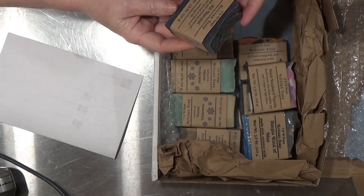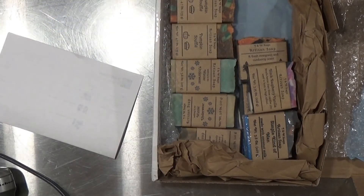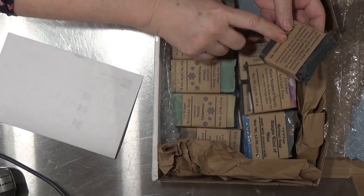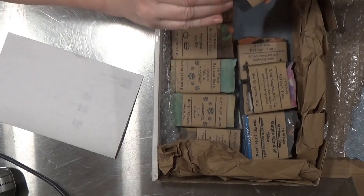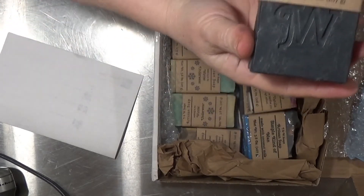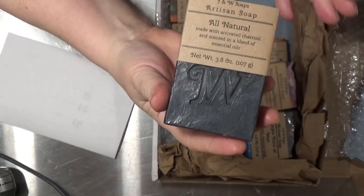This one here is an activated charcoal with a blend of essential oils. It says eucalyptus, peppermint, tea tree, and lavender. As you can see, it's a solid black — really beautiful. She's got a wonderful stamp on there.